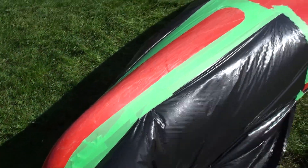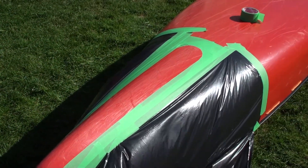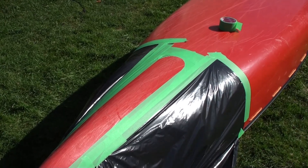This is the first time I've actually put one of these onto a canoe, so I'm following my instructions and hopefully it all turns out.